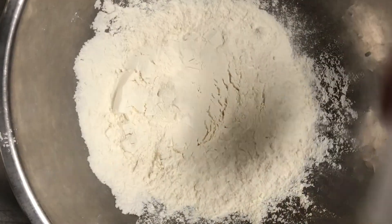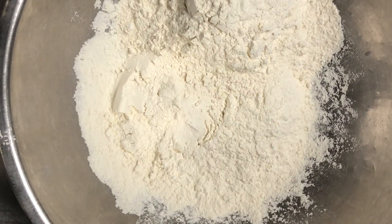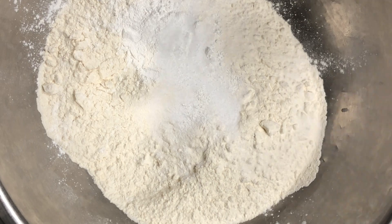First thing we're going to start with is 10 cups of AP flour. Next we're going to add a half cup of sugar. To that we're going to add a quarter cup of baking powder. Now we're going to add one and a half teaspoons of salt. Next we're going to whisk all those dry ingredients together to make sure they're well incorporated.